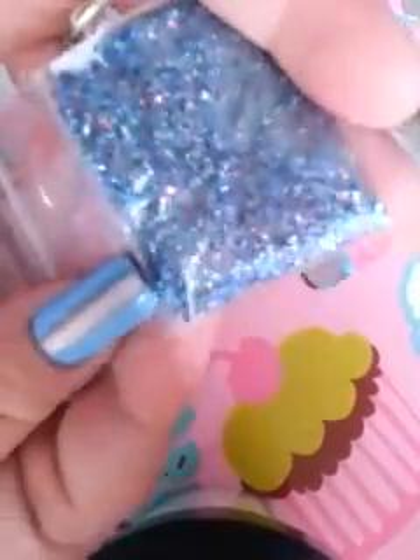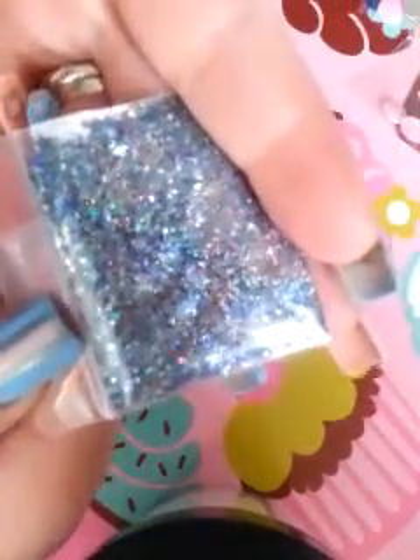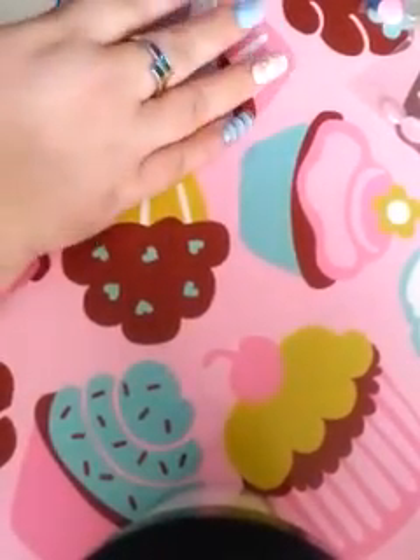So this is Midnight Stroll, obviously by Nails by Jen — that's her YouTube name. Please add her, follow her, subscribe if you haven't already. She's an absolute sweetheart. This is like a black mix, and it has the rainbow squares in there and it's very holographic. It doesn't show up on camera like it does in person — it is so incredible. I love, love, love this. It's so amazing. I absolutely love it. Thank you so much for giving me some of that, Jen. It means the world to me.